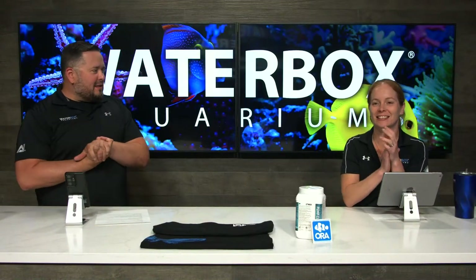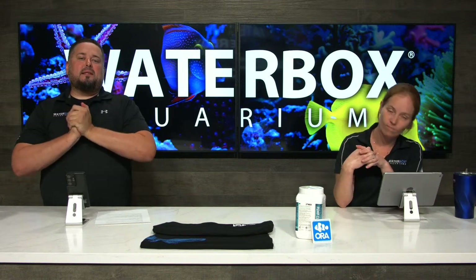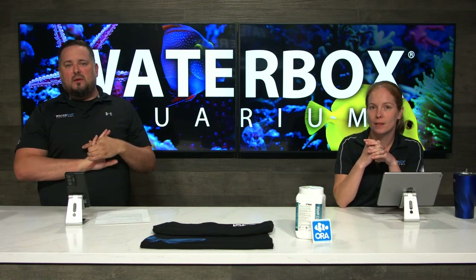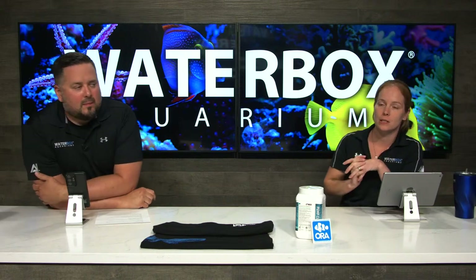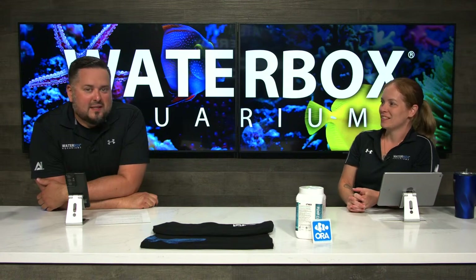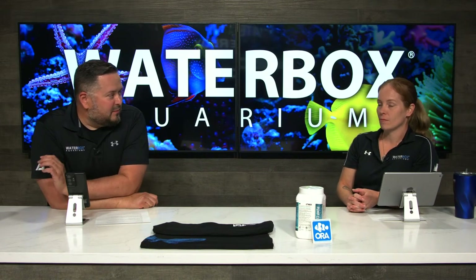Welcome back to Waterbox Live here on Wednesday. Make sure you guys smash that like button, subscribe to the channel if you haven't already, and hit that notification bell because we're here every single week. You don't want to miss out because today we are adding the first shipment of coral from ORA to the All-in-One Peninsula 65.4. We're doing a fully aquaculture build. Let's get it started.